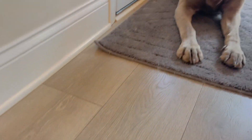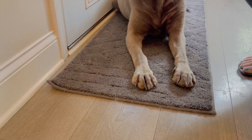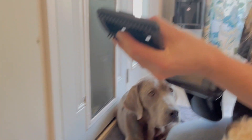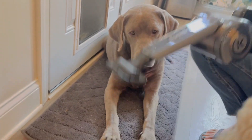Now I'm going to try on the carpet. We're going to add the pet hair attachment, which has these fabulous little silicone bristles. We'll go ahead and press that on the end and give the carpet a go.